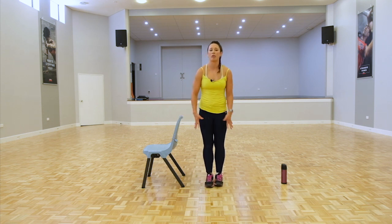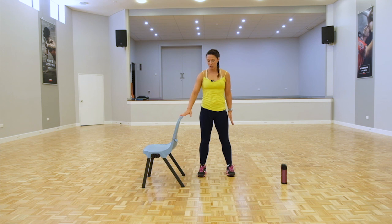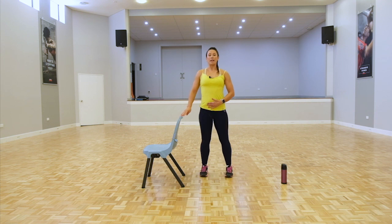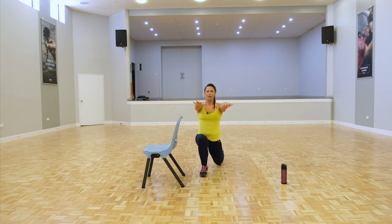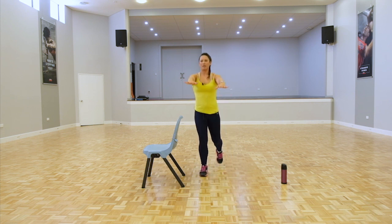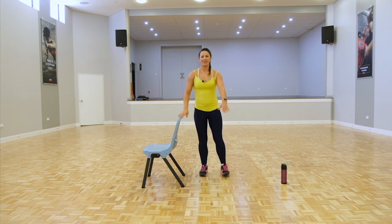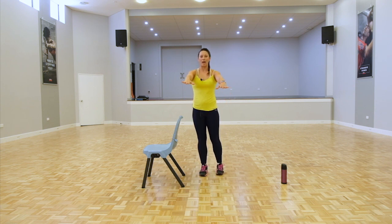We have our lunges next — working through our hamstrings, our glutes. It's a full body integration. Holding onto your chair if you need, making sure your feet are separated. If you have knee injuries, just don't go so deep in your lunge or step so far forward. Coming down, back to standing, bring that leg back. Nice and slow and controlled. Bringing your arms out in front helps the activation through your lats and engages the glutes. We're working on that left leg. Try and keep that 90 degree angle throughout the lunge.